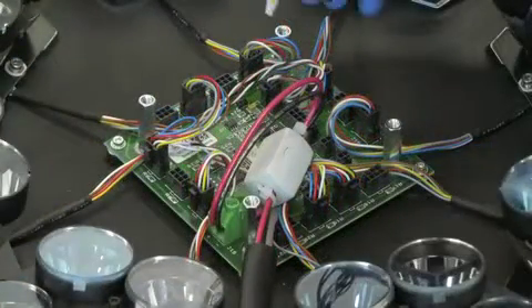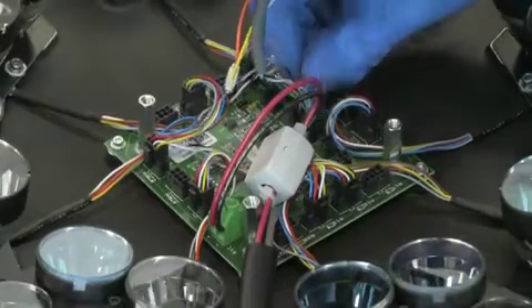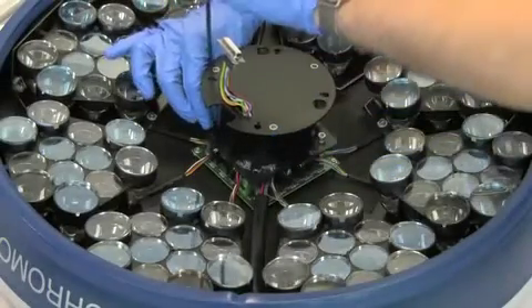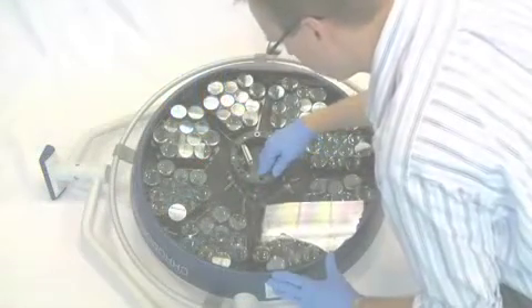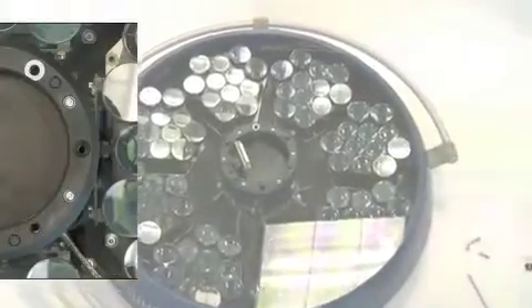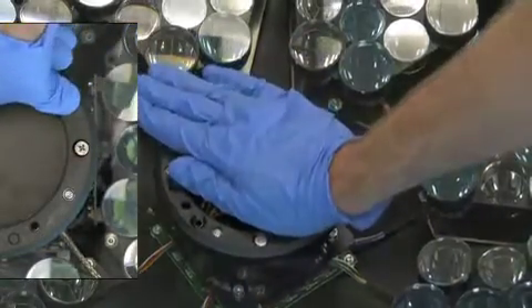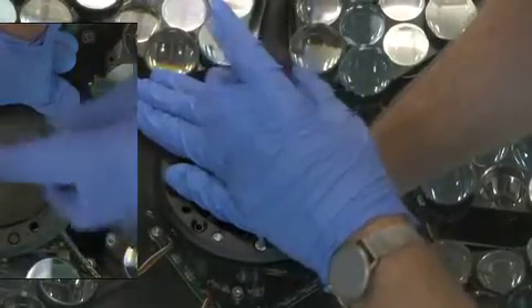To reattach the central column, begin by plugging in the wire sets that were previously removed. Ensure that the orientation is the same as before. Align the central column to the standoffs and then fasten with the washers and screws. To reseat the under glass, you must very carefully align the glass with the holes for the Phillips screws. Place the Phillips screw into the hole and then apply downward pressure onto the central column to tighten the screw. Repeat for the other two screws that support the under glass to the central column.